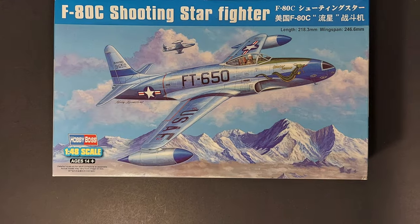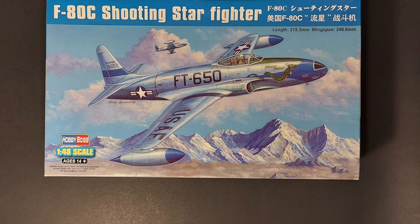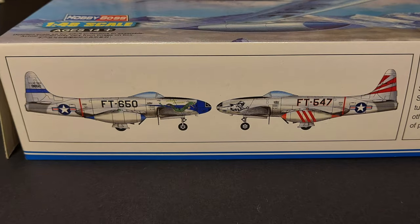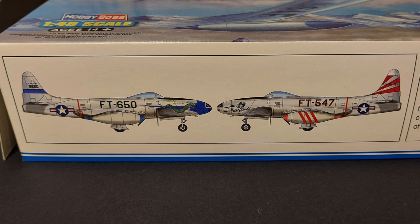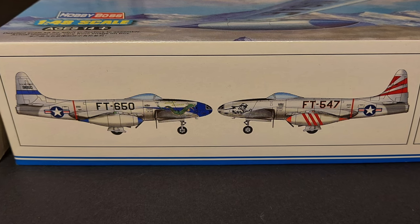I'd love to know what you guys think. If any of you out there have built one of Hobby Boss' F-80 series of kits, please feel free to comment in the comment section below. As always, I hope you found this video entertaining and informative. Until next time, model on.